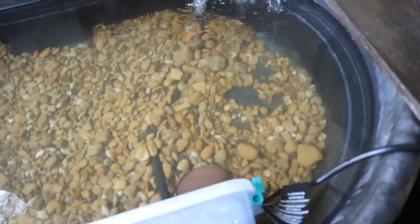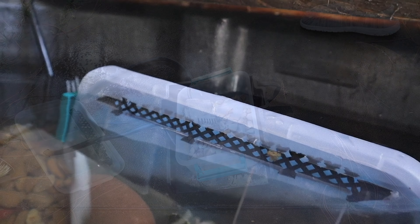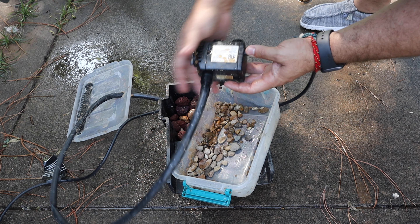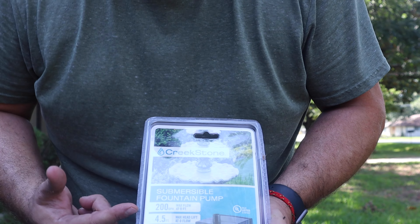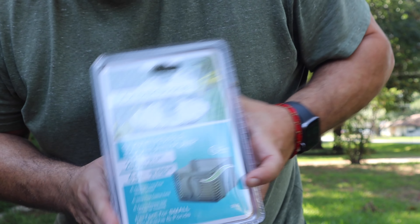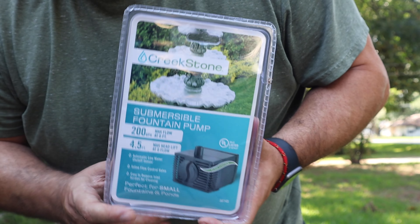We've essentially created a mechanical filtration system attached to our biological waterfall on the front porch pond. With the filter box in place you can't even see it, and it is already sucking debris up inside. We're also going to upgrade the pump today — the current one is a 110-gallon-per-hour pump and we never had enough flow out of the waterfall. We decided to run out to Harbor Freight, which has a good selection of pond pumps at a much lower price than Home Depot. We picked up a Creek Stone brand 200-gallon-per-hour pump with a four-and-a-half-foot maximum lift, and it was about $25 — almost half the price of what you'd pay at Home Depot.